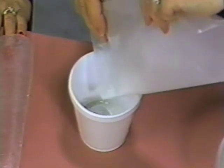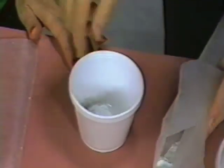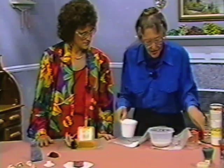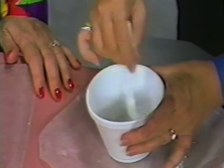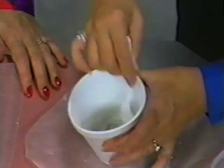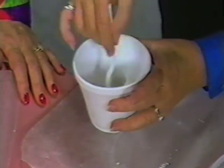You reach a point where it will absorb no more, and then you stir it. It gets thick almost immediately — it's creamy. Now you pour this into your mold.